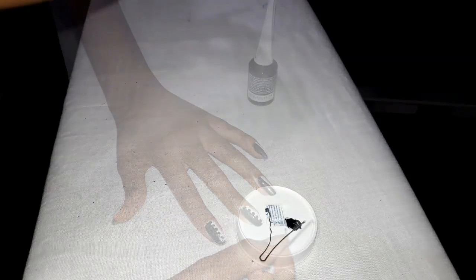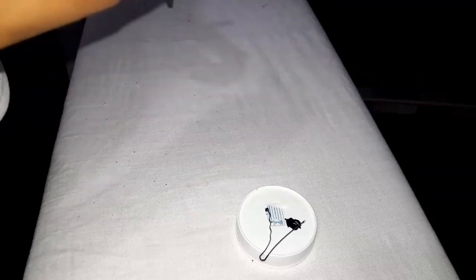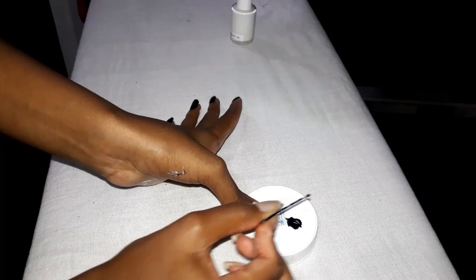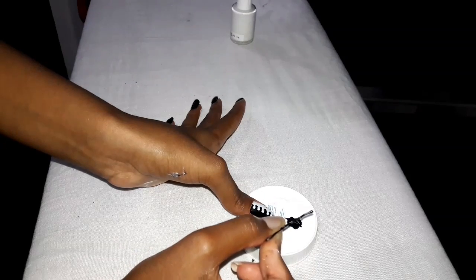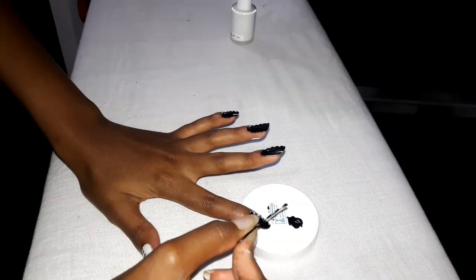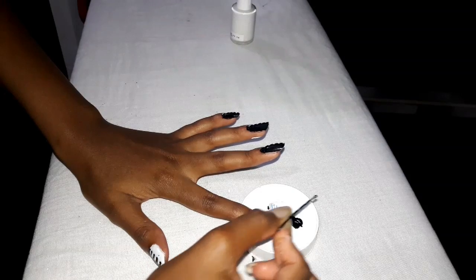Once you've done this on all your fingernails, repeat the process but now with the white polish. Place the white polish on your surface of choice, pick it up, and place it in the gaps that you left. So where you left gaps between the black dots, you go in between those gaps — that's where you place the white polish. On the black surface you put white dots, and on the white surface you put black dots.